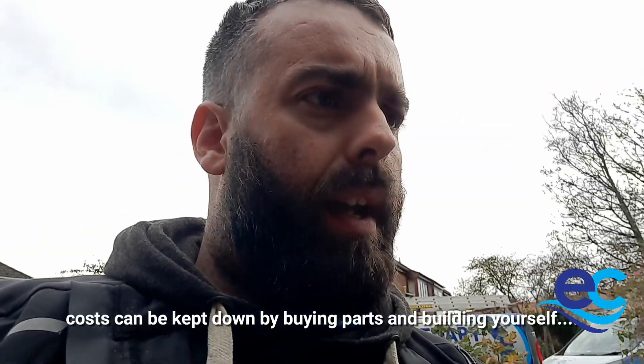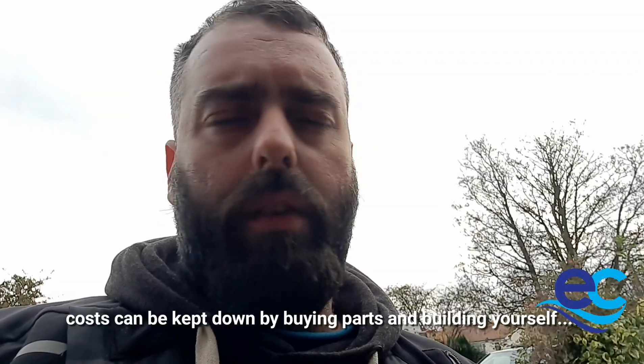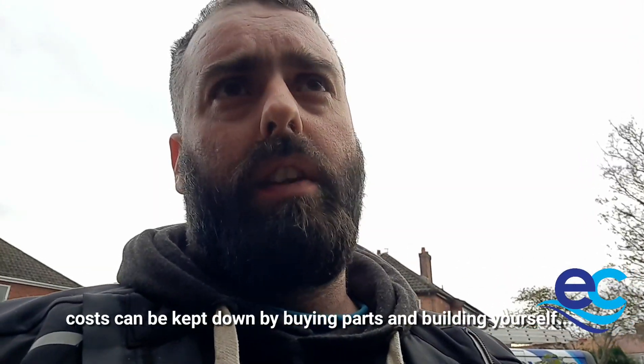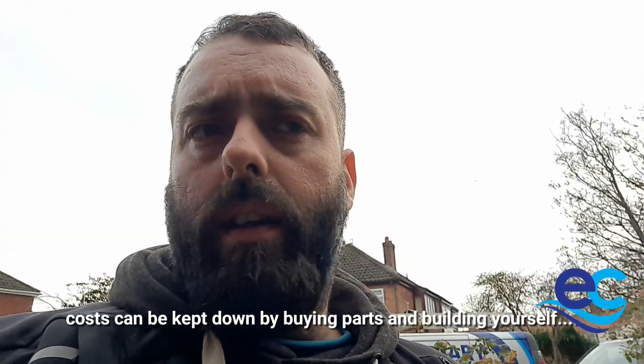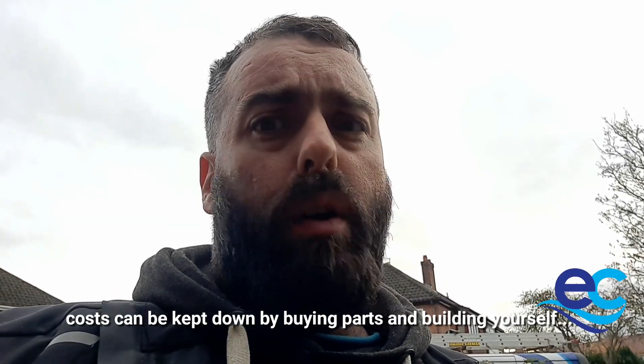Everything you see that's blue on that frame, you can purchase that — which is just the filters — from Pure Freedom for about £400. The IBC tank you can pick one of those up for about £47 if you go to an industrial estate. It will need a bit of a spray and a clean, but it's perfect for what you need.